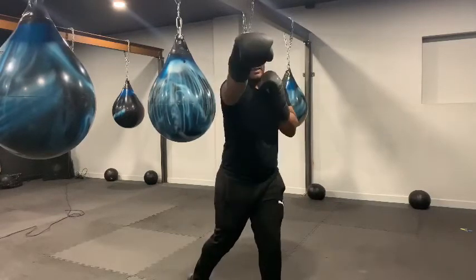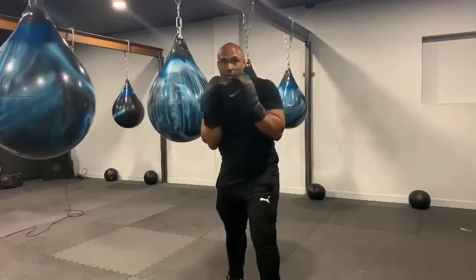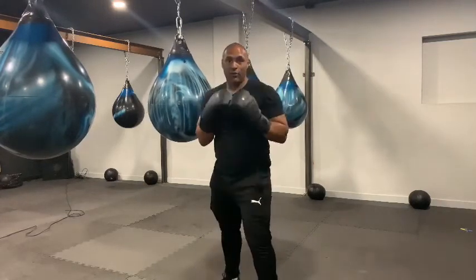This gives us the mechanics to send our counter, whether that be a cross, whether that be an uppercut, whether that be a nice tight high hook.